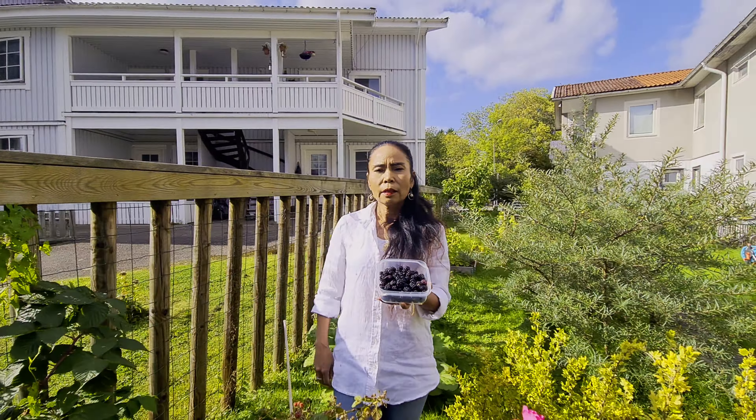Cherry tomat teman-teman. Kita ambil yang merah-merah saja. Tomatnya ini sudah kedua kali panen. Udah dua kali panen di dalam pot teman-teman, jadi tanemnya di dalam pot.